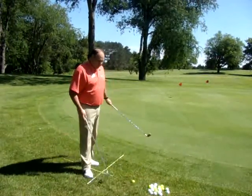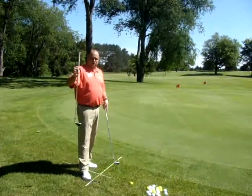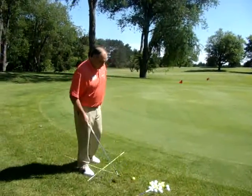Last month we did putting, so the difference is going to be the loft of the club. More of the pitching will use a pitching wedge or a sand wedge. Eight, nine, and seven iron will be for chipping. You'll see the difference here in a few minutes.